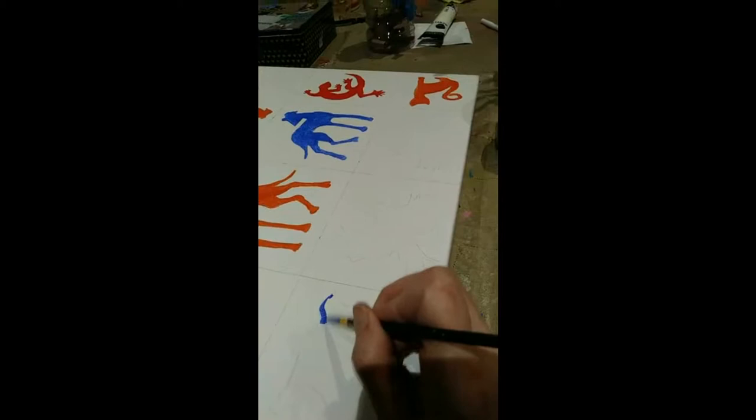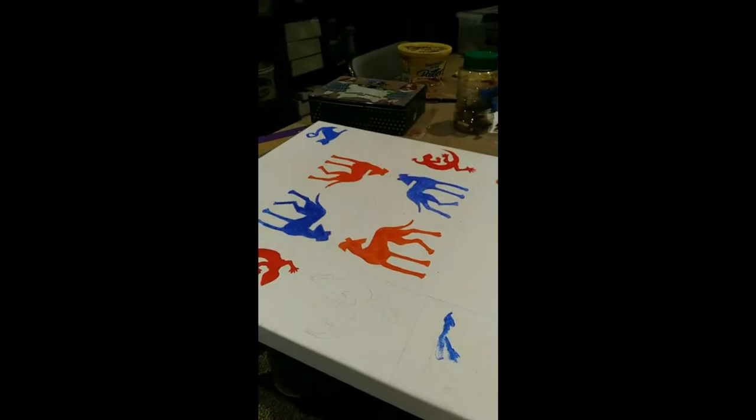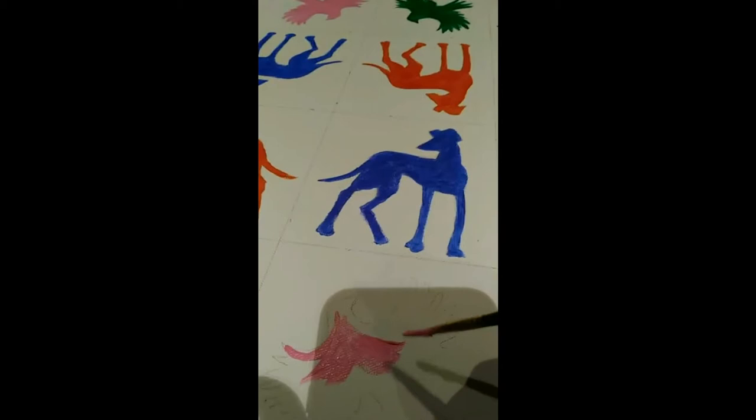I drew animal design patterns onto manila folders, cut those out, then laid them down onto the canvas to trace around them.